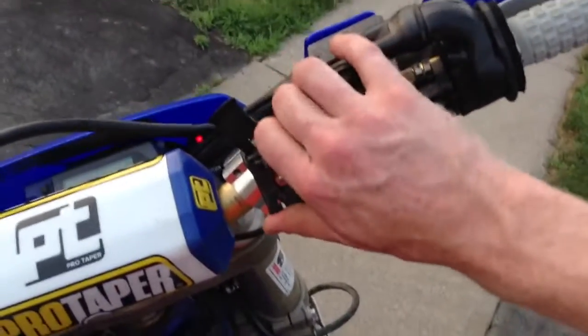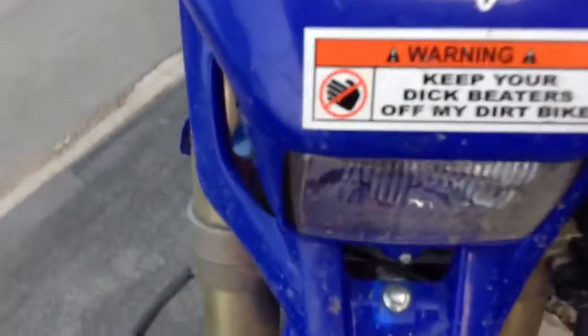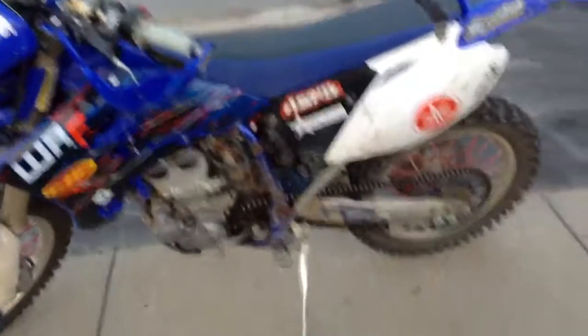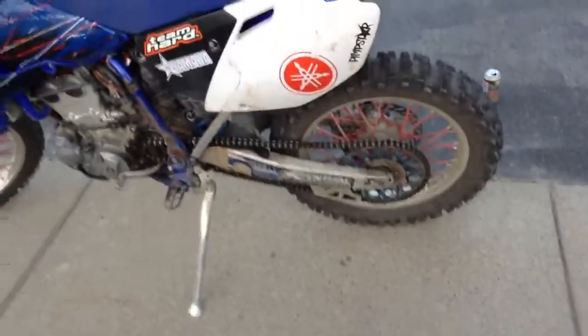I've got the pro taper bars with the pad on there. This little mount holds my phone pretty nicely. Got the pimp star sticker on the front and the 'keep your dick beaters off my dirt bike' sticker. I figured I'd give you a quick little walk around — she's a little dirty right now.